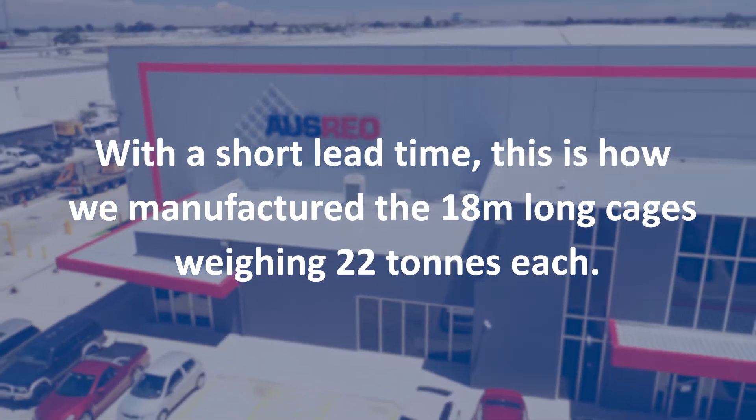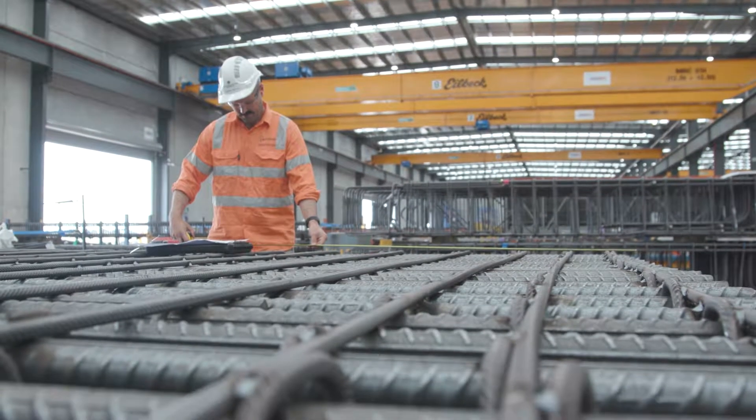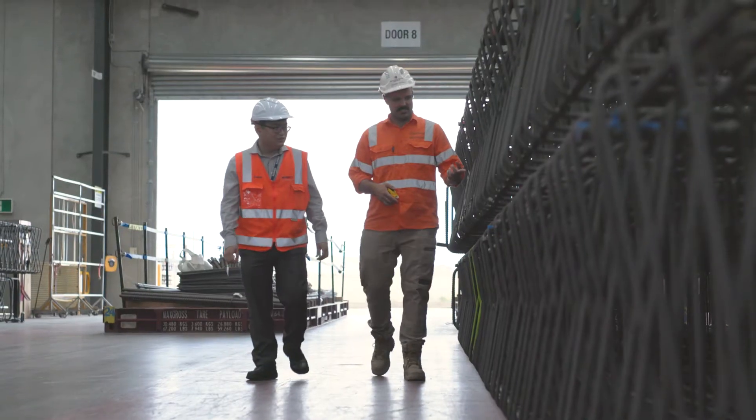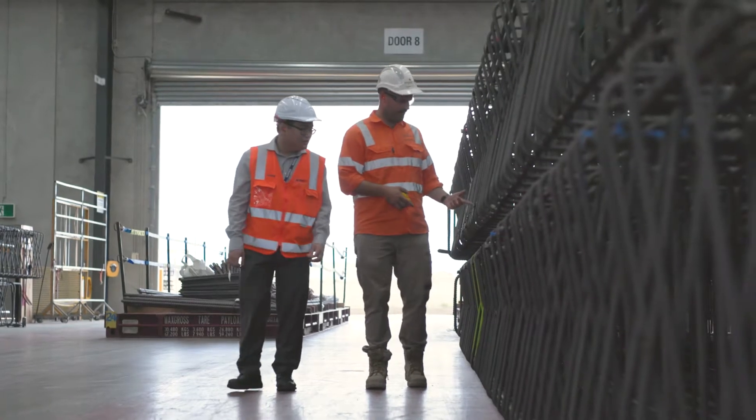The project involves approximately 600 plan meters of diaphragm wall panels, which is basically a retaining wall for the Melbourne Metro tunnel. It's a dive structure for the train to go down from the upper level and tie into the tunnel structure.